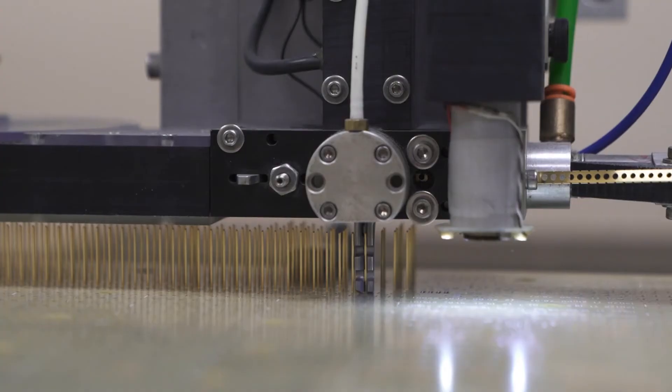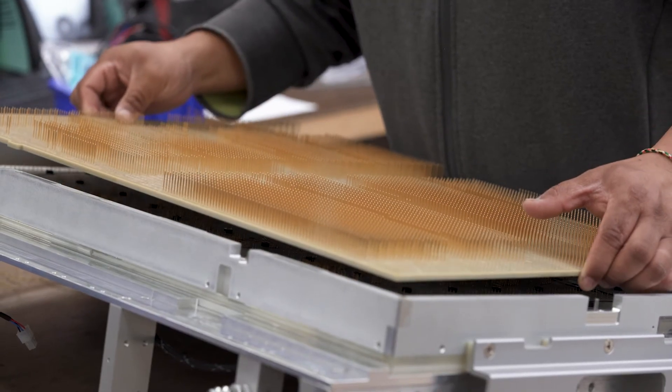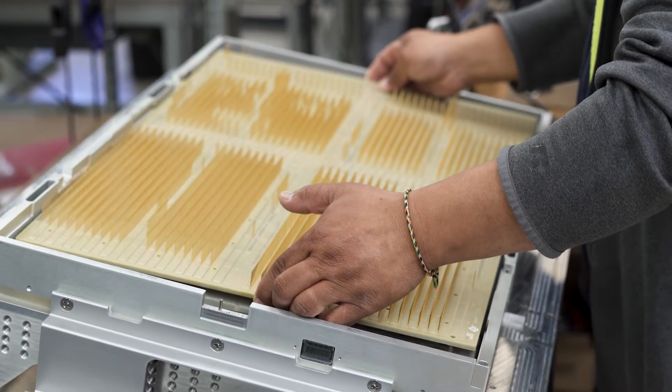Our solution to that was to come up with a wireless circuit board that took the place of all those wires. So we have a single circuit board now contacting and interfacing with the tester, and it's worked out beautifully.